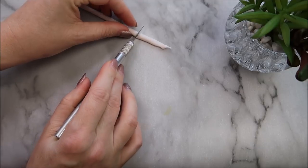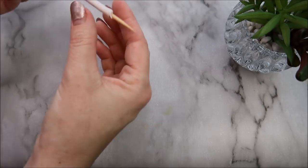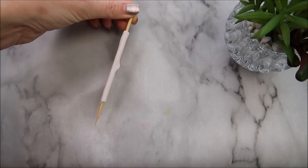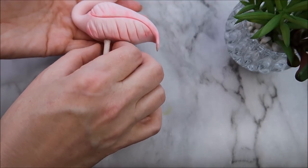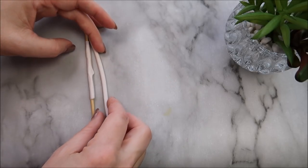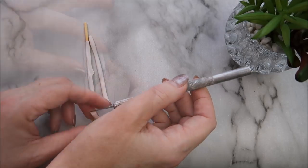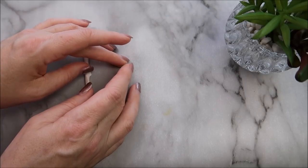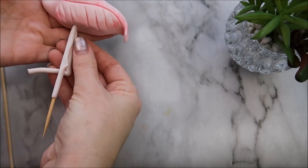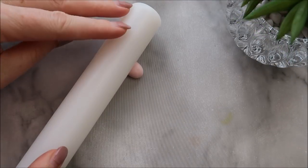Trim off both ends of the barbecue skewer — about an inch will go inside the cake and another inch inside the topper. Pull out a little bit in the middle for that pointy part flamingos have on their leg. Roll more modeling paste to the same thickness as the skewer, cut it slightly longer, and fold it into a V shape for the foot. Brush water on both sides of the flamingo's leg and insert one side into the hole, sticking the other side to the bottom of the leg.